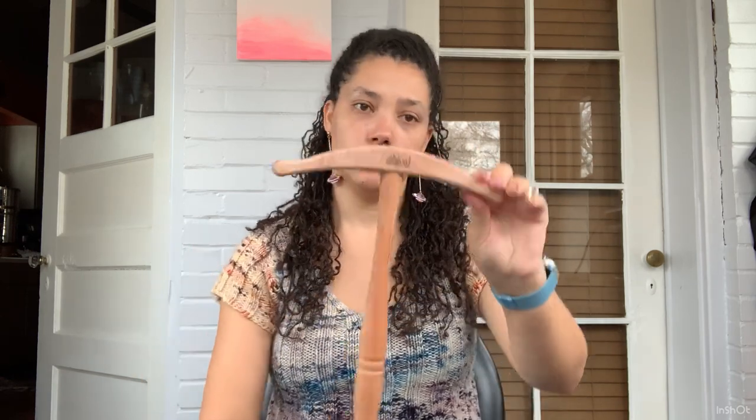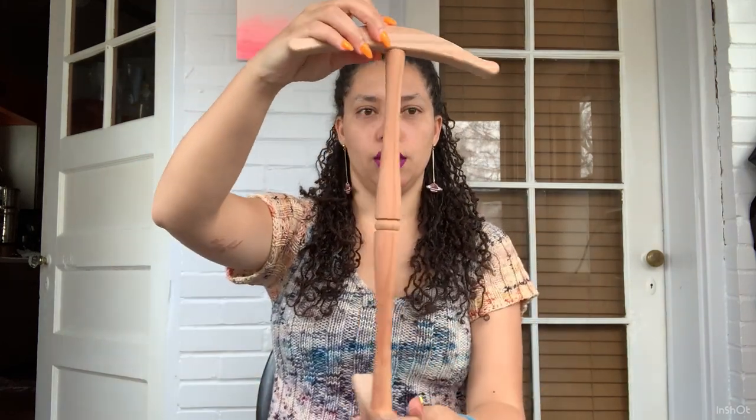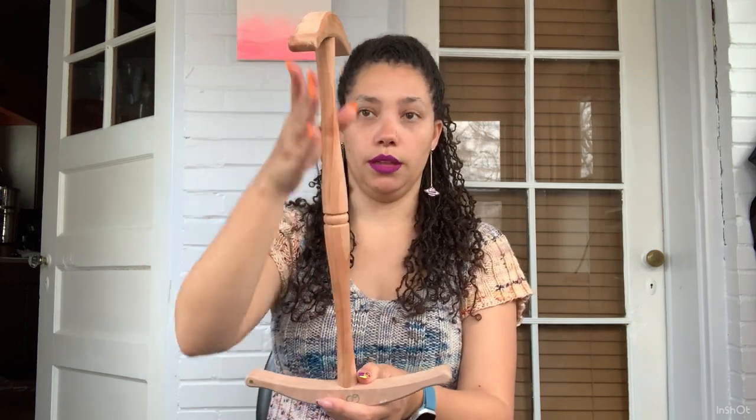The other tool I'd recommend beyond a drop spindle is the niddy noddy — this is also an Ashford niddy noddy, and I want to finish it with Rubio Mono Coat too. This was maybe about $30 and came disassembled. You glue the two ends at a 90-degree angle, perpendicular to each other, so you can wrap your yarn off your drop spindle or spinning wheel onto the niddy noddy to make a skein. Then you wash it — washing your spun yarn is like blocking your finished knit garment. It's not finished until it's washed.